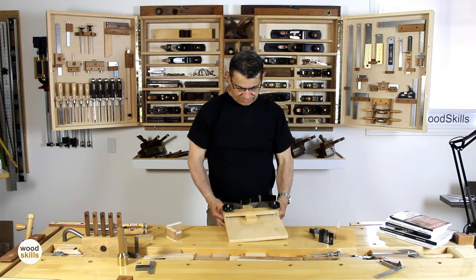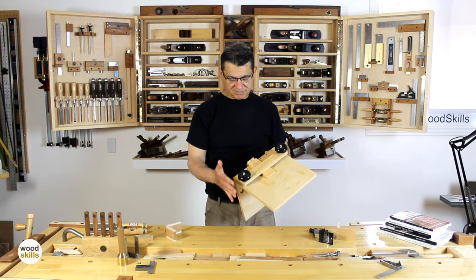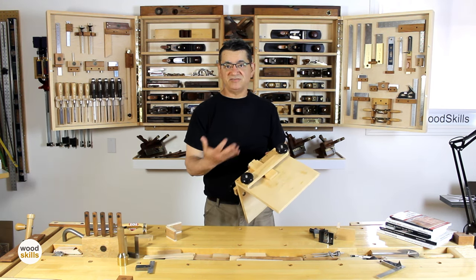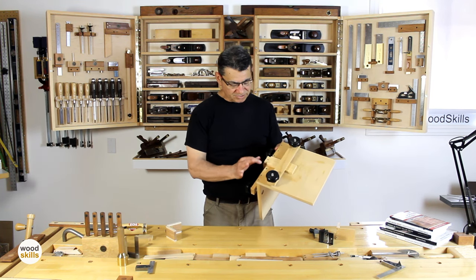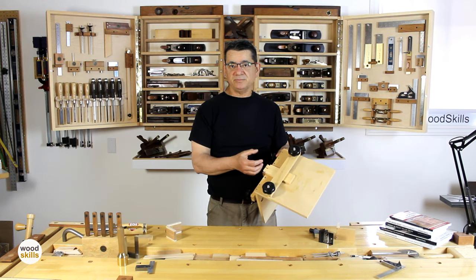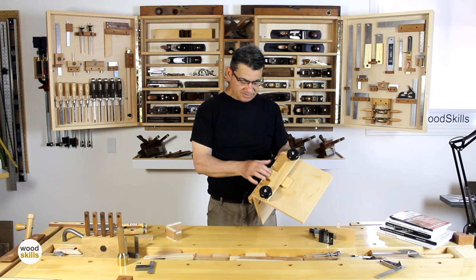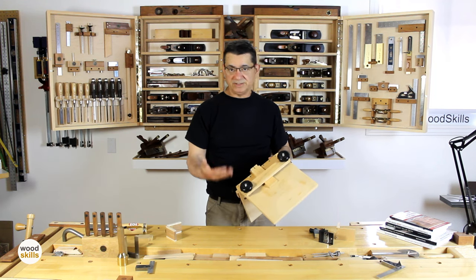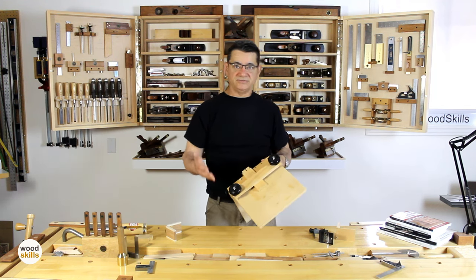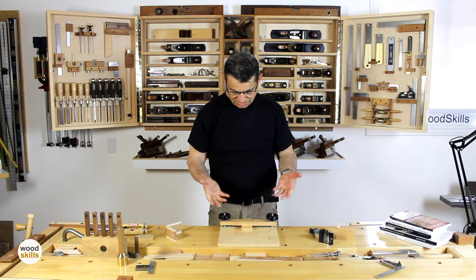So back to the dovetail jig — specifically a dovetail jig for handmade dovetails. I use it both for through dovetails and half-blind dovetails, and I've got a setup for a half-blind dovetail here. It's already been created but I just wanted to demonstrate for better visualization how I attach the pinboard and tailboard and lay out and transfer the lines from the tail to the pinboard. I do tails first in all my dovetails, though of course you could do it the other way on this jig too.